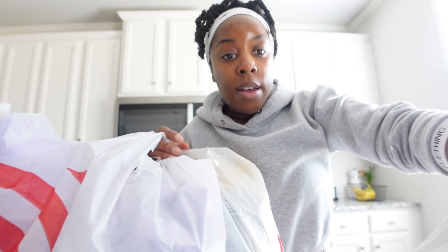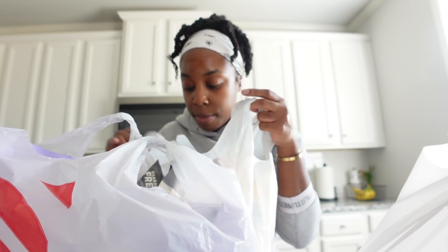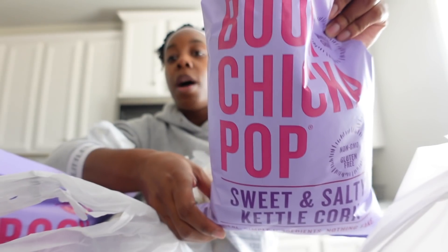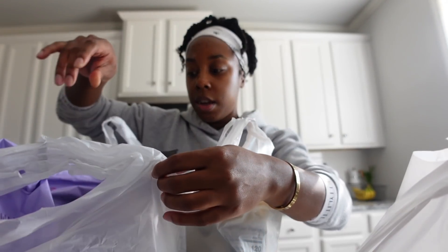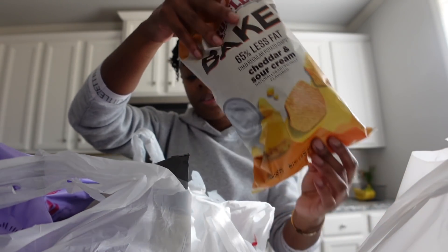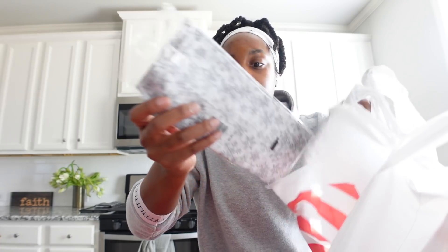I'm going to show you everything I got from Target before I get in the shower — I just finished a little workout. So I picked up a lot of chips because I want to take some over to Shanine's. I got the popcorn — this is my favorite favorite favorite popcorn, I love it, I got two bags. Then I got some for me and Robert: I got some of these baked barbecue Lays chips, these are really good. I also got a couple of these baked cheddar and sour cream chips — he really likes these.